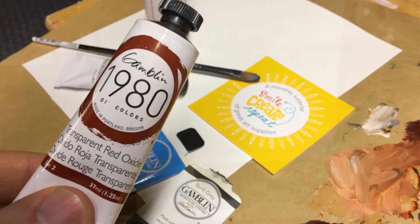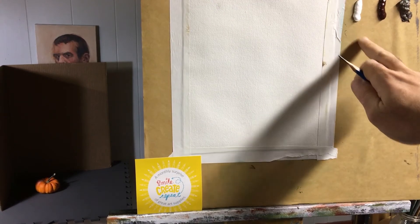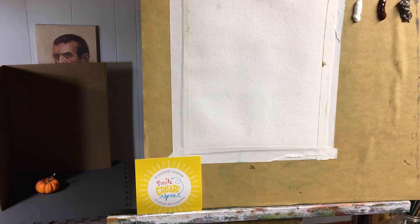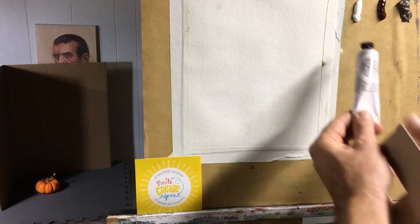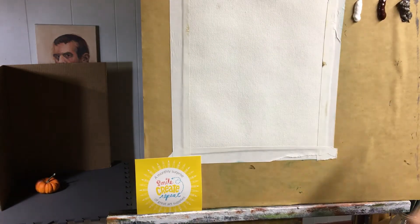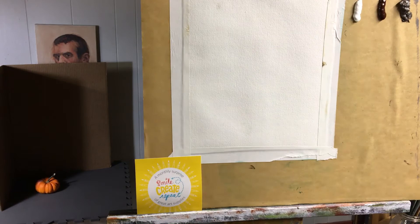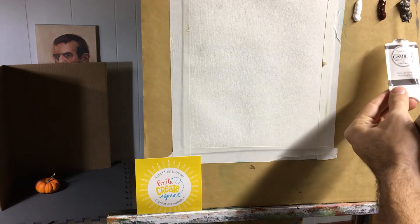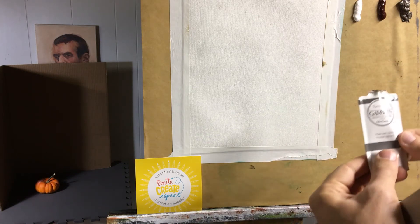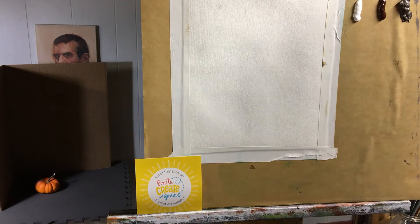So we have a still life set up here. I have my canvas set up and I have this board that I have my paints on so you can see what we have going on. This is the Gamblin 1980 titanium white. This is the Gamblin 1980 transparent red oxide that we're using, and then this is the fun color — this is the Gamblin Torit gray.